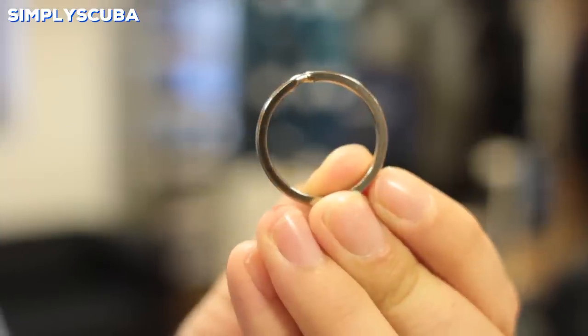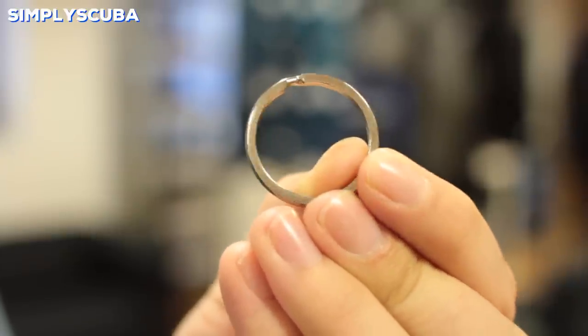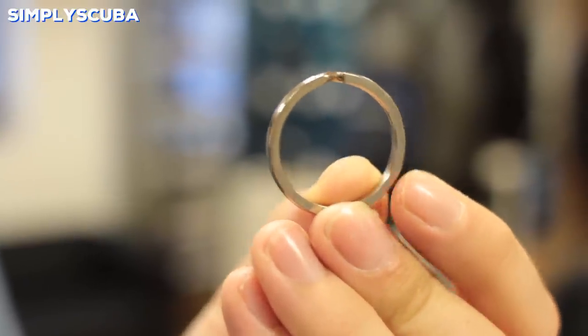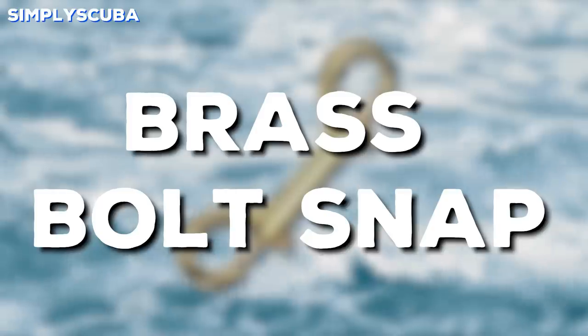Split ring. Split rings are a semi-permanent chain link. You'll recognise these from your keychain — they're used all over the world. They're a very handy, quick way of attaching items together, but they're not made to be a quick release in any way.